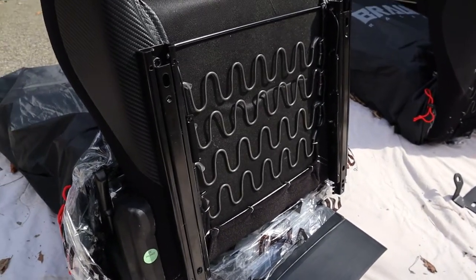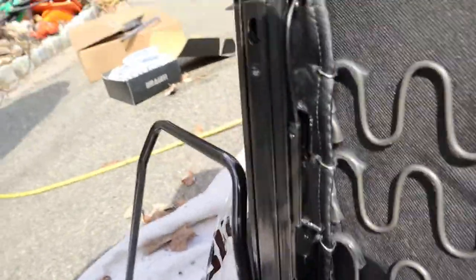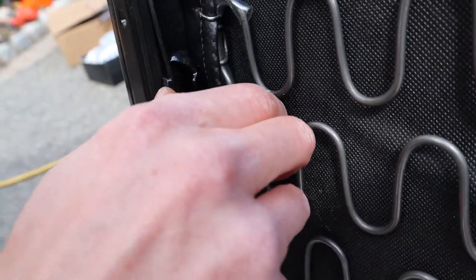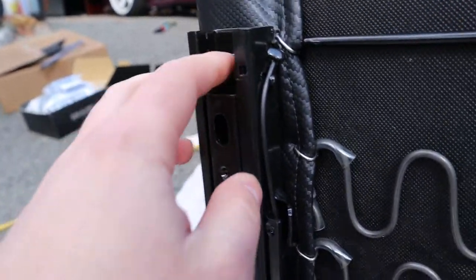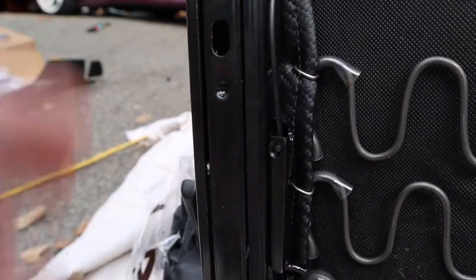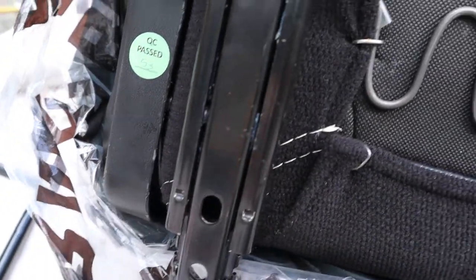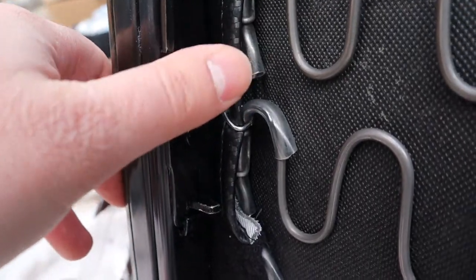We got the sliders going on to the bottom of the seats - pretty simple. There's a little push-button release for the sliders to actually get to the bolt holes. The bolts line up perfectly - there are two separate holes just depending on where you want the slider to sit. The little release button allows you to move it up and down so you can get to the bolt hole on the bottom. These two pieces on the inside are where the actual handle for the sliders is going to attach.